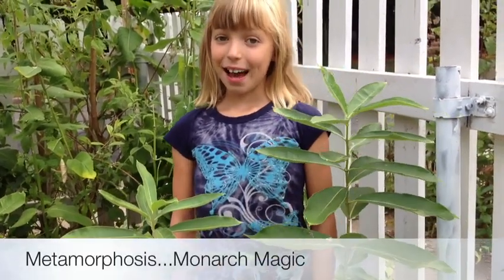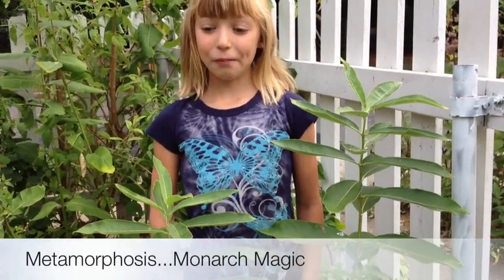Hi, my name is Callie. I'm really excited to tell you about a fun experience we've had raising monarch butterflies.